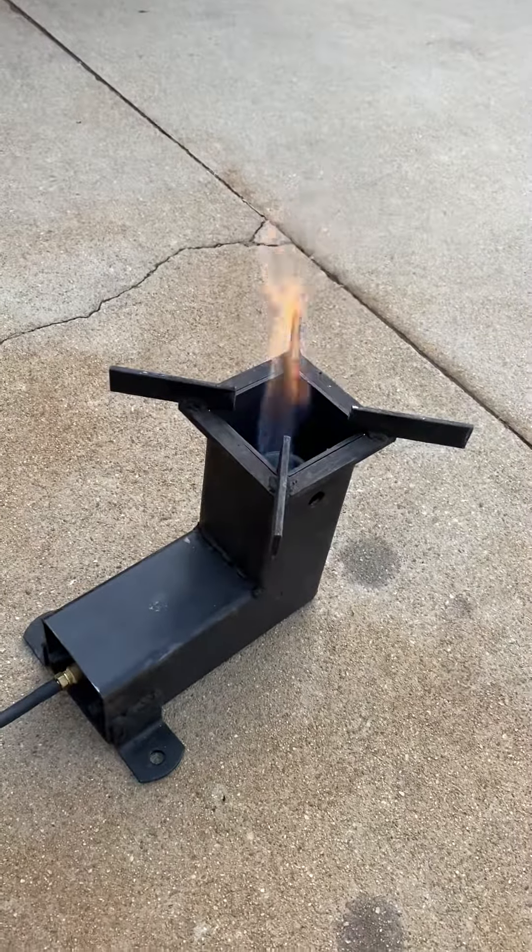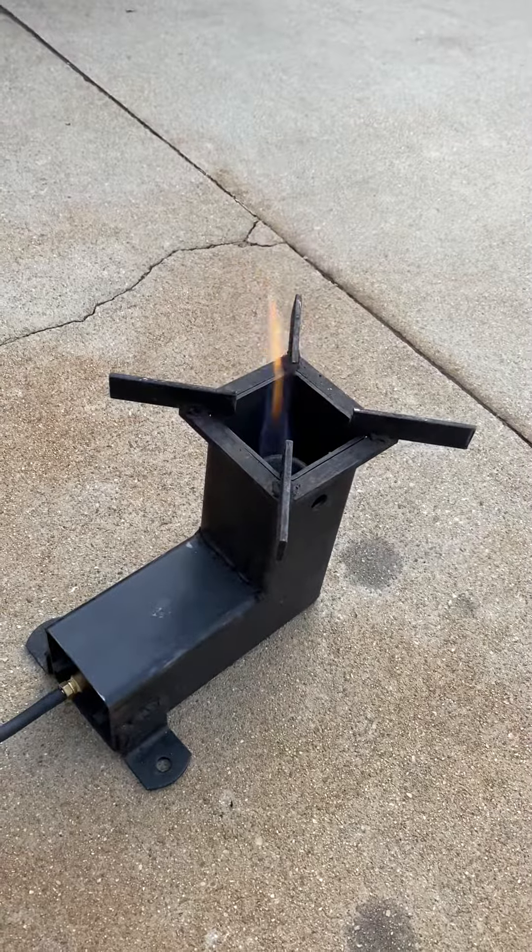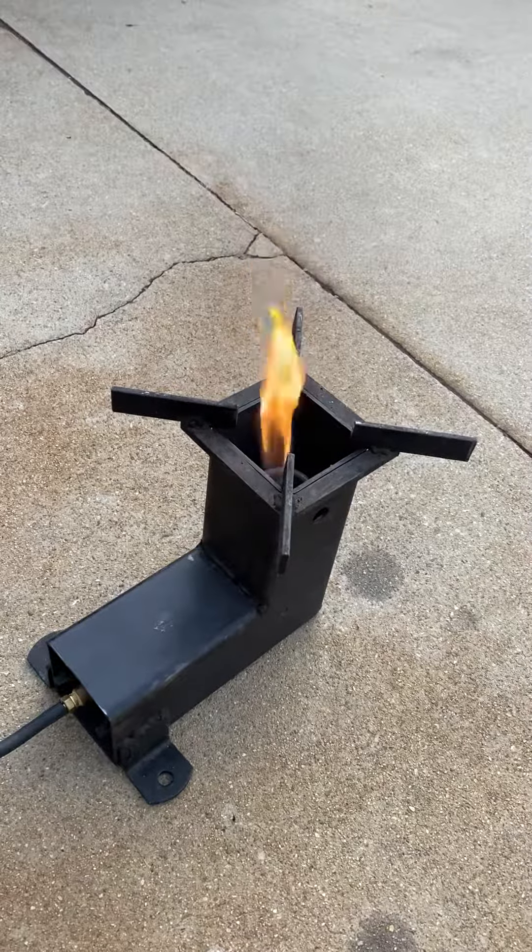Here's a jet — it boils water in a few minutes, very very fast. It's homemade. I would say less than 10-15 bucks.